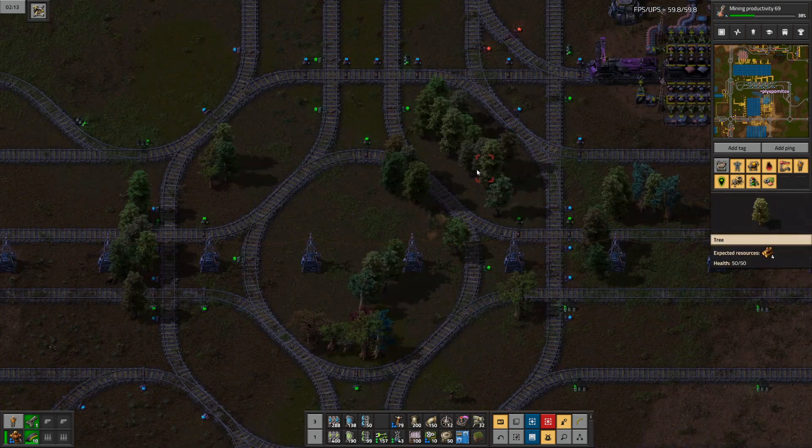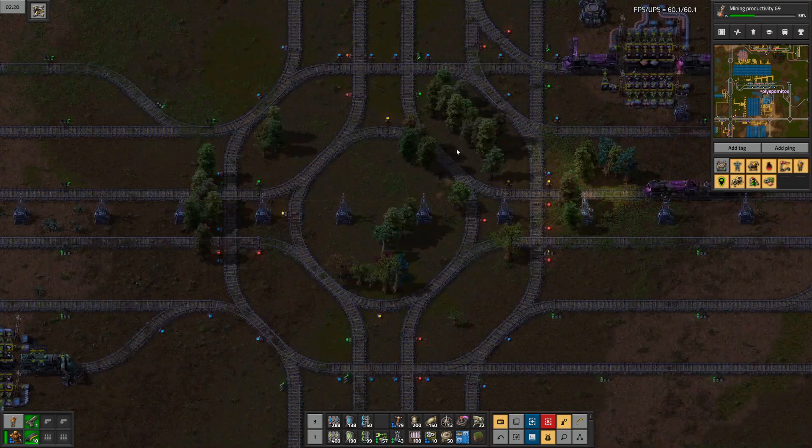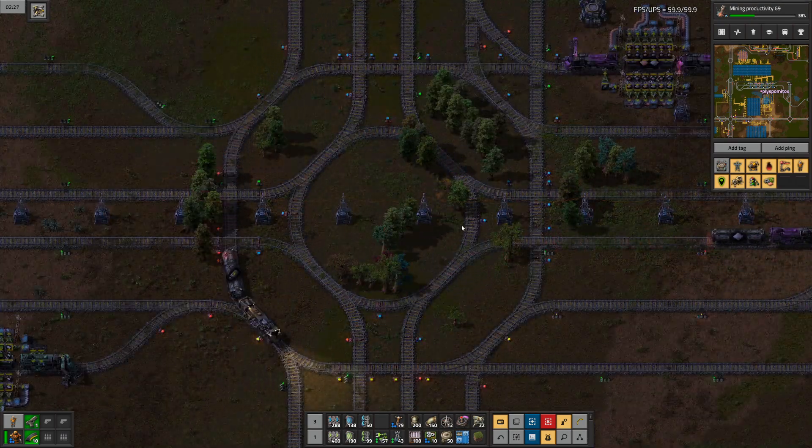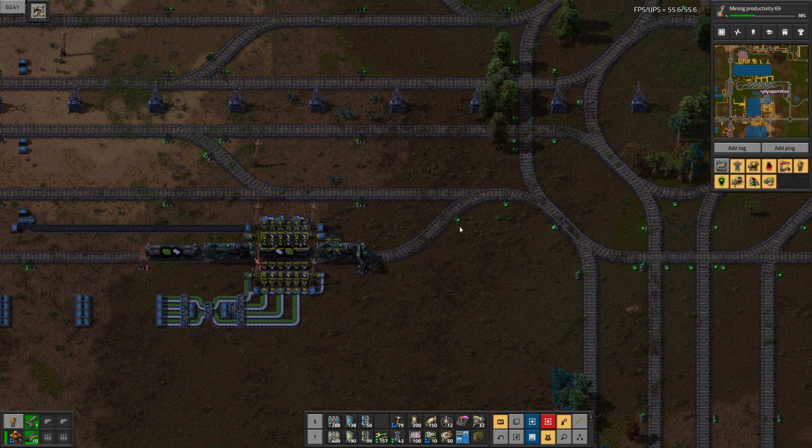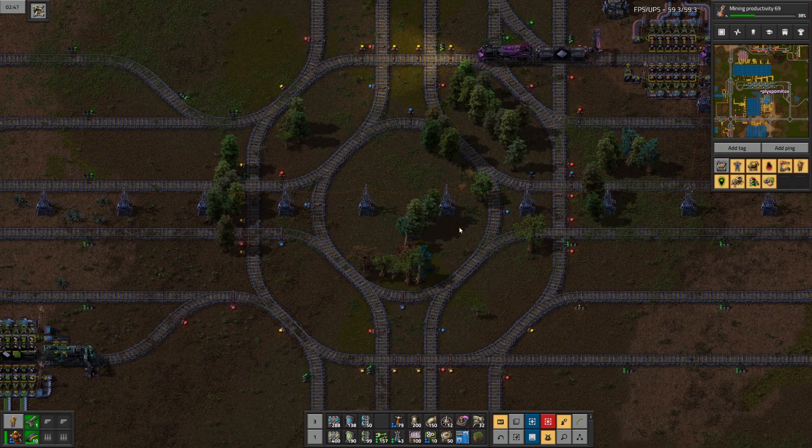You can also look at this little roundabout. Most people hate these kinds of roundabouts, but that's what I'm using at the moment.